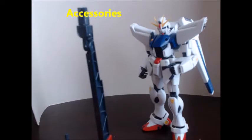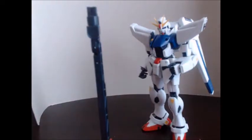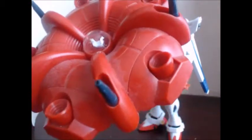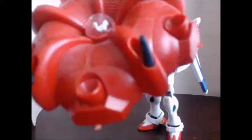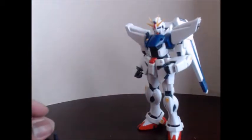You get a display base, which is more or less in the image of the Rafflesia. It's nice molded red and you do have pieces you stick in. You also get this green wire — just two wires — that you're supposed to run through and around. I think you attach something else to it so it looks like they're flying off, making his little wire-guided funnels or whatever they were.